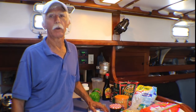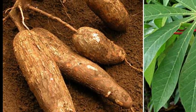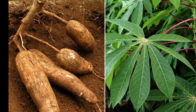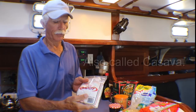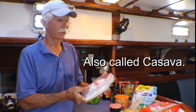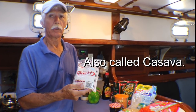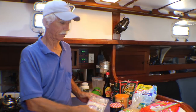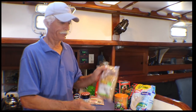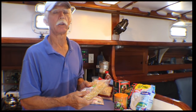Tapioca — I always thought it came in a box in little pearls, but actually tapioca is the root of the manioc plant, which grows throughout the tropics. Natives use that tuber to make puddings and desserts — it's basically a thickener with no flavor unless you add coconut or something else. This is the only tapioca I've seen outside the United States; I got it on the very out-of-the-way island of Rodrigues, and it's made in Thailand.